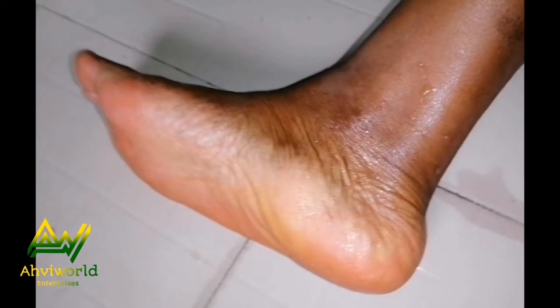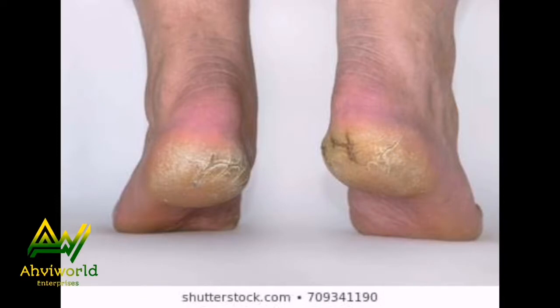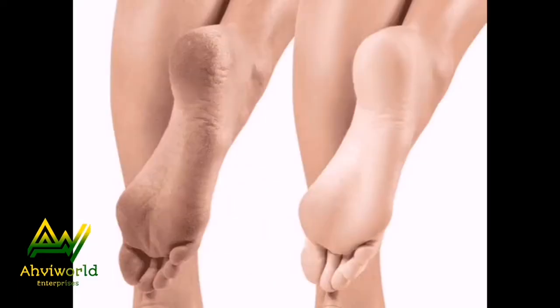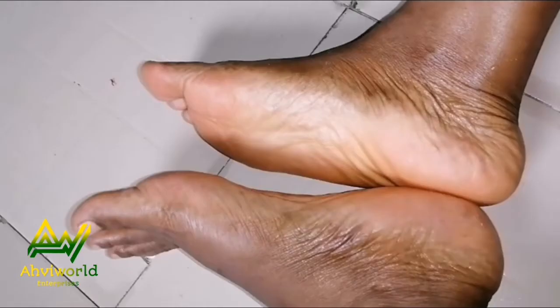Hi, welcome back to my channel, this is Avi Wedge. Have you been battling with broken or cracked heels? Do you feel uncomfortable whenever you wear open footwear for outings because of the embarrassment caused by cracked heels? Do you know cracked heels can actually lower your confidence and self-esteem? Think no more — it's time to reform your foot care routine.